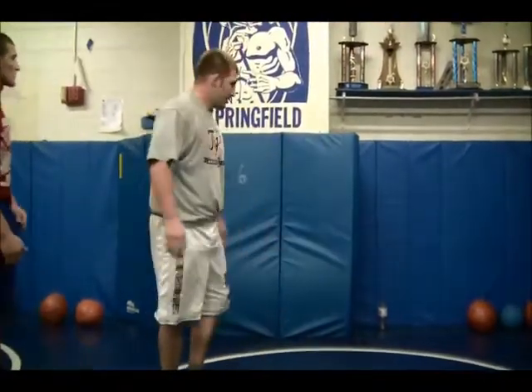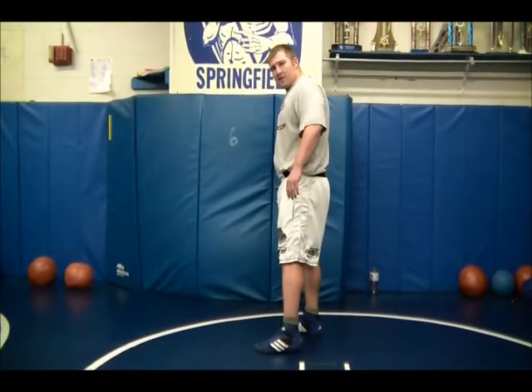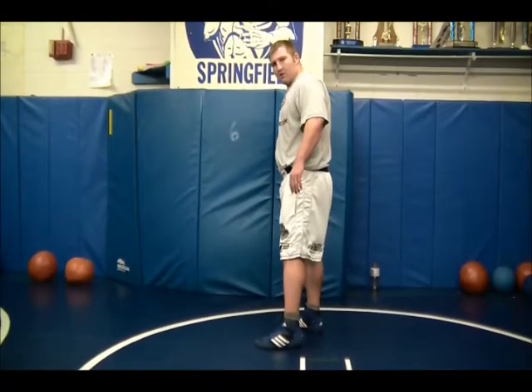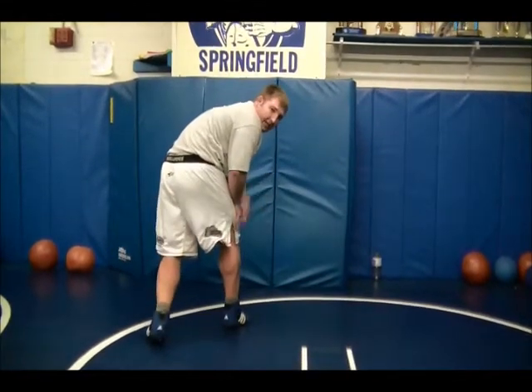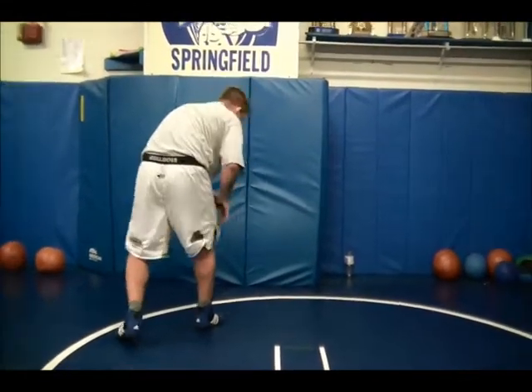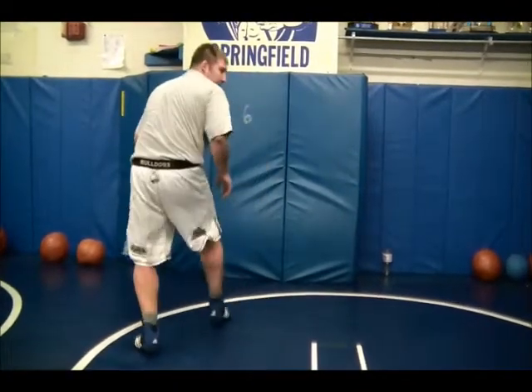You always want to make sure your hand is in arm's length away, because now you know you're close enough to shoot. Take your shot. From here, I'm just going to take my penetration step forward, like I always would. Hands up front. And I'm going to get some shoulder pop on the wall.